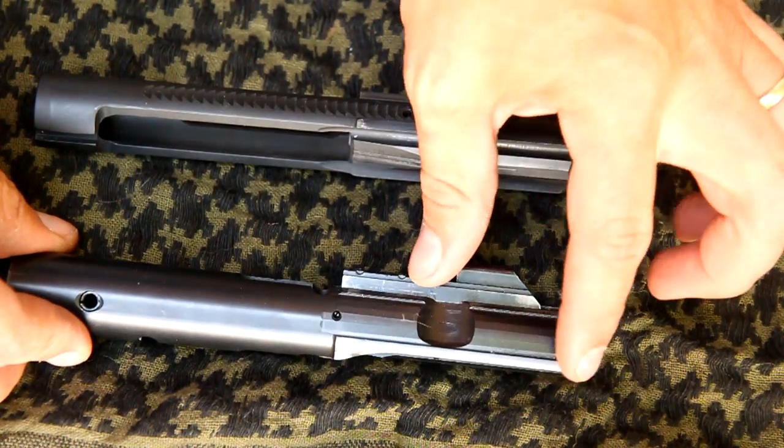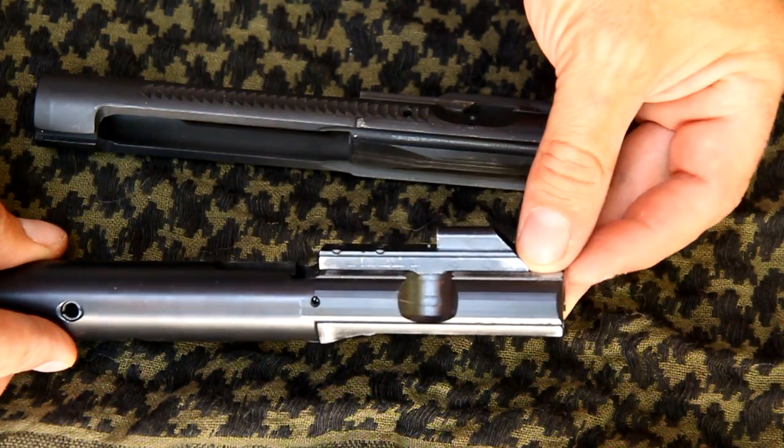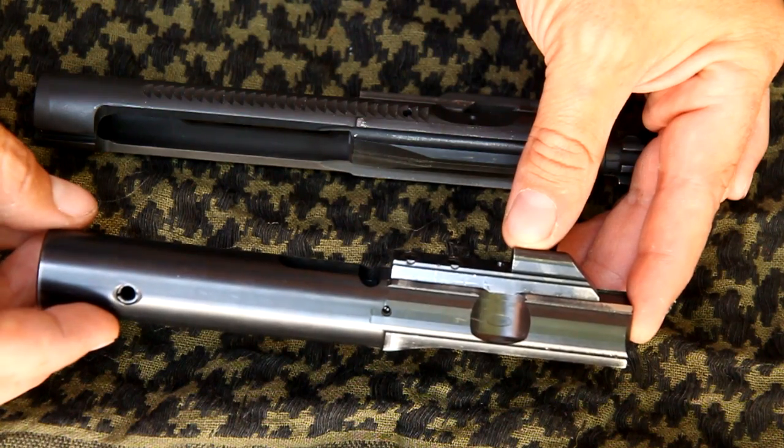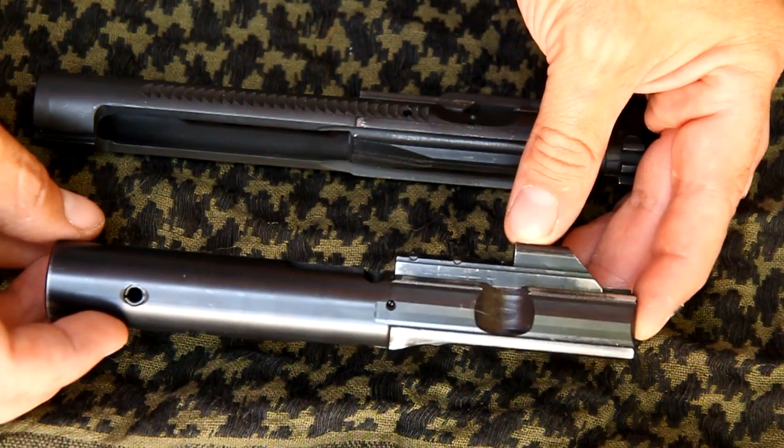With the 9mm bolt, you'll notice there is no bolt on the end. This is a one-piece bolt and carrier — it isn't separate pieces like the majority of other AR designs.